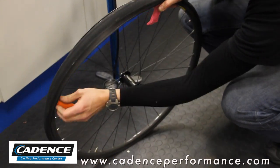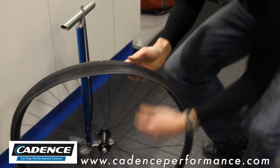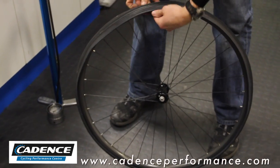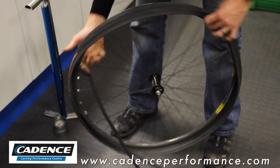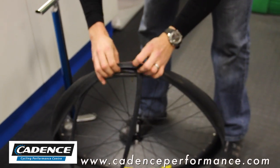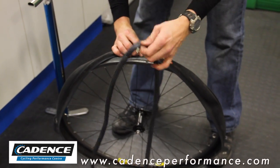Then just rotate the tire lever all the way around, still with the valve on the floor. Grab your inner tube, take it around to the valve, turn the wheel around, and pull the tire back.